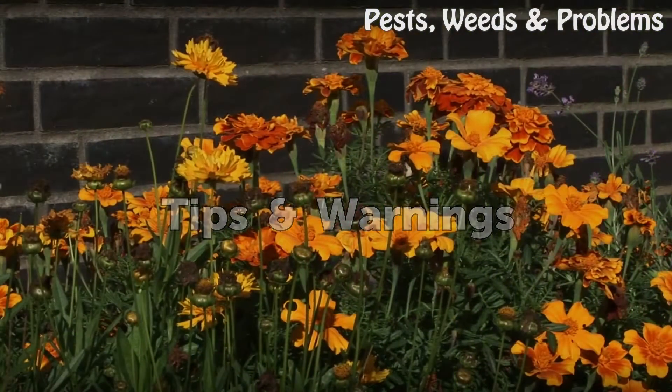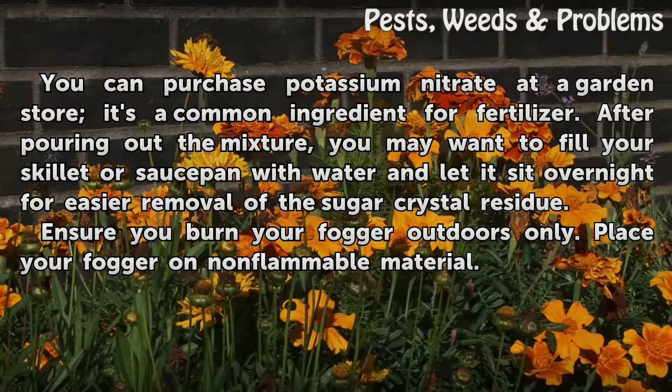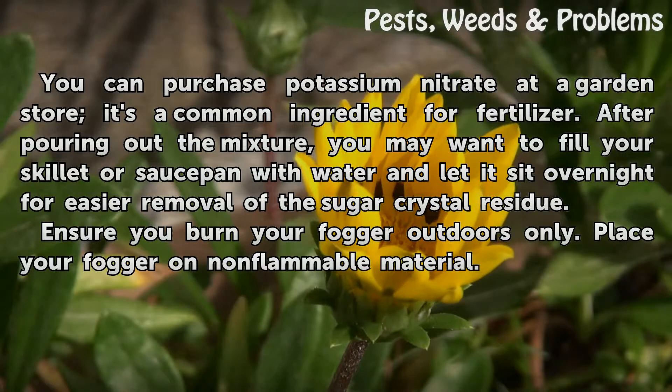Tips and warnings: You can purchase potassium nitrate at a garden store — it's a common ingredient for fertilizer. After pouring out the mixture, you may want to fill your skillet or saucepan with water and let it sit overnight for easier removal of the sugar crystal residue. Ensure you burn your fogger outdoors only, and place your fogger on non-flammable material.